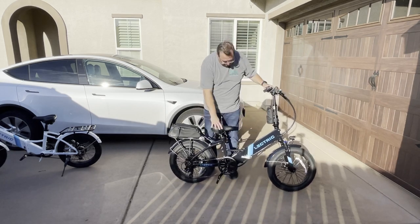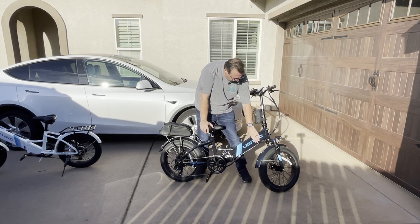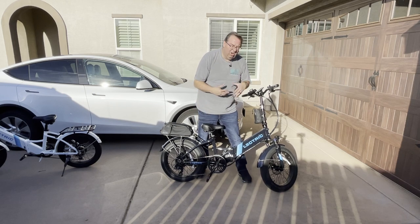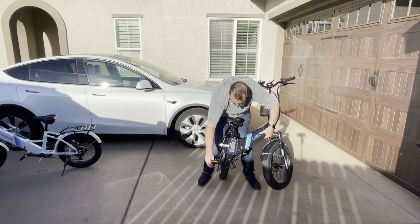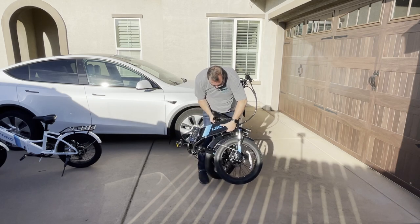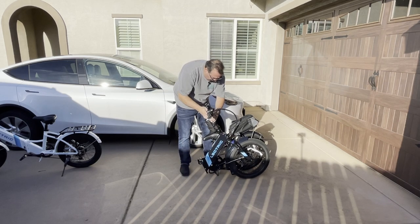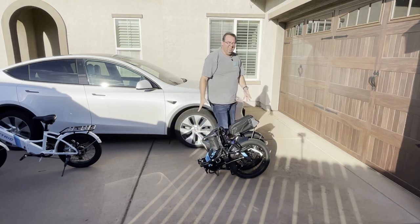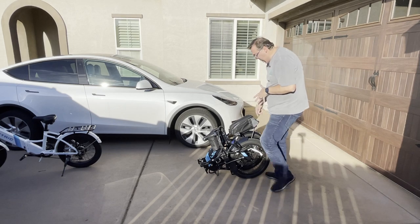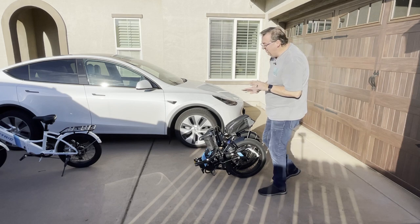It's pretty easy to fold these bikes up and they fold up pretty small. You put the kickstand up, open up the latch on the bike — I've already taken the battery out. The battery is water-resistant, not waterproof, so you can ride through rain and water without affecting it. Once you open the lock, the bike actually folds up, the foot pedals fold in, and the bike folds up pretty small. The bike itself is not the lightest — it's about 60 pounds.